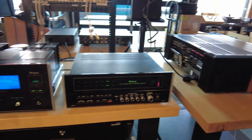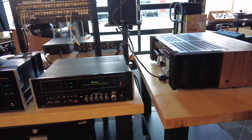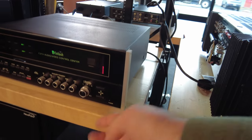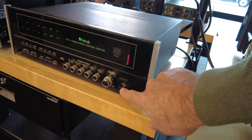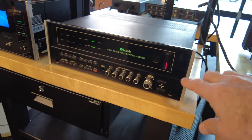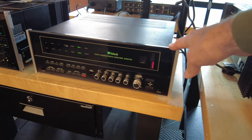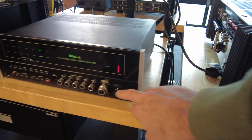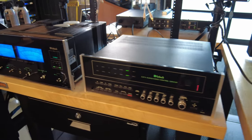To the right of it is a C31V. This is the first of the remote-controlled preamps from McIntosh. It actually does not have a physical volume control — it has buttons on it and this little LED display, which makes it fairly interesting. But inside is an actual potentiometer with a motorized volume control. So it's a bit of an odd duck, but it's nicely built and we've got a really nice clean sample here for you.